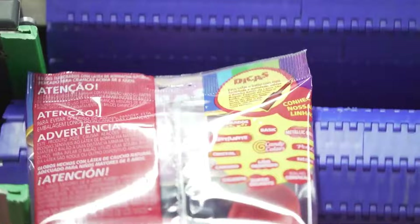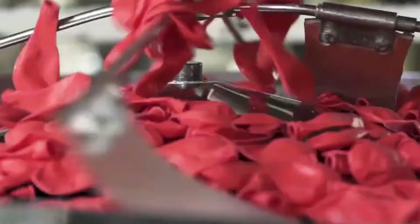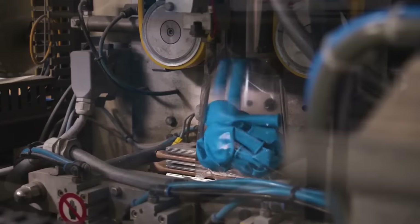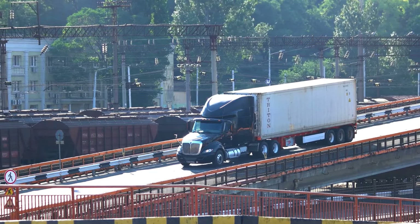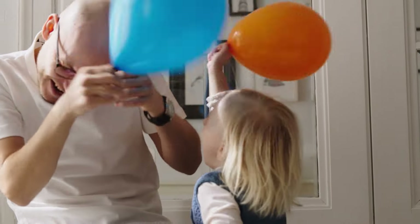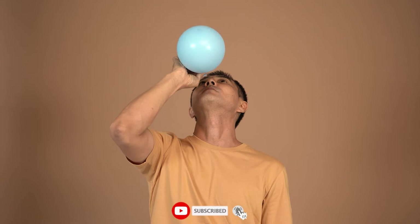After passing quality control checks, balloons are grouped and packaged according to customer requirements. Packaging may involve individual wrapping or bunching balloons together. Packaged balloons are stored in controlled environments to maintain their integrity, and careful handling during transportation prevents damage and deformation. The next time you're at a party and spot a balloon, you can truly appreciate the amount of work that goes into making one.